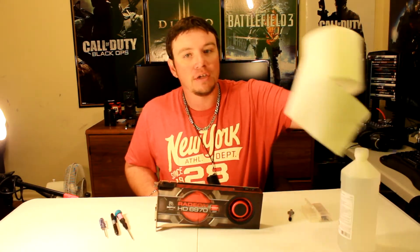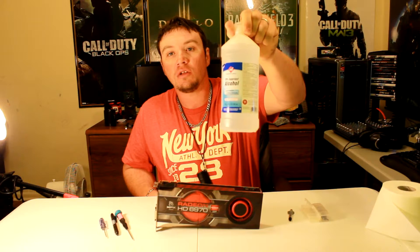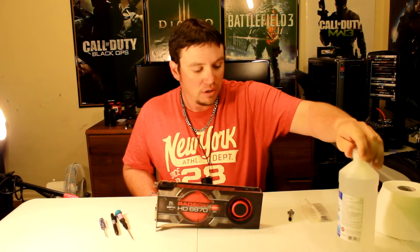Just a couple of things that you're going to need in order to do this. You're going to need a couple of screwdrivers from small to smaller. Another thing you're going to need is a little bit of TP, some isopropyl alcohol — I suggest 99%, this is 70% but it'll work — thermal paste, and something to put some screws in so you don't lose anything.